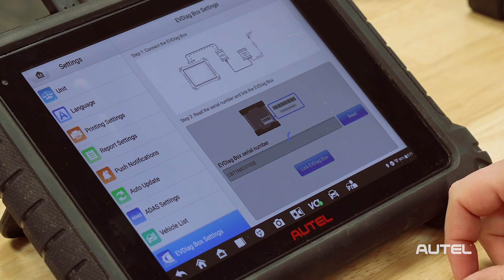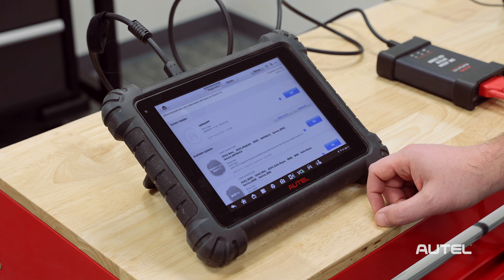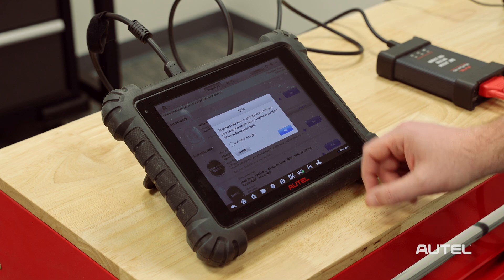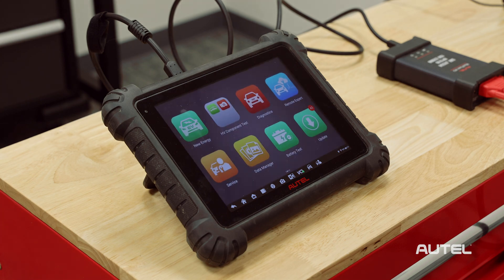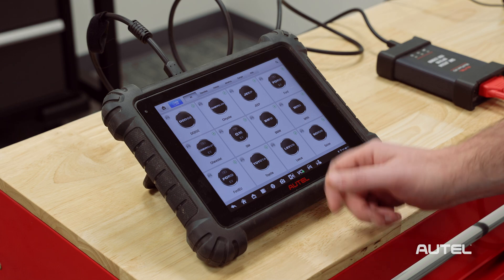The tablet may automatically restart. Next, tap the Update icon and download and install the EV Software Update. On restart, you'll see the new Energy icon on your tablet.